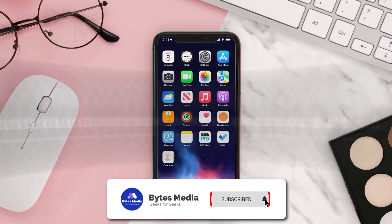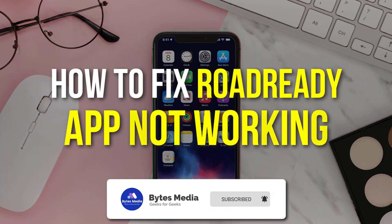Hey guys, I'm Anna and today I'm going to show you how to fix the Road Ready mobile app not working.